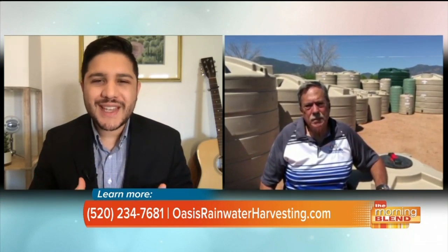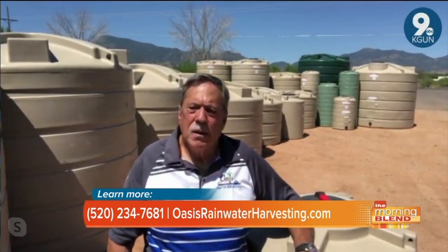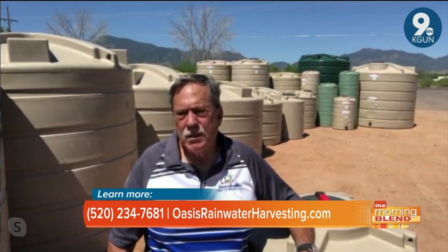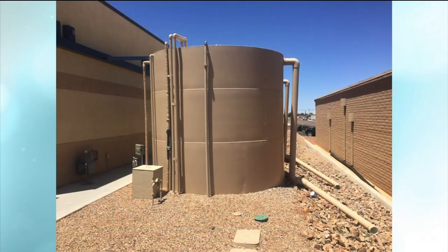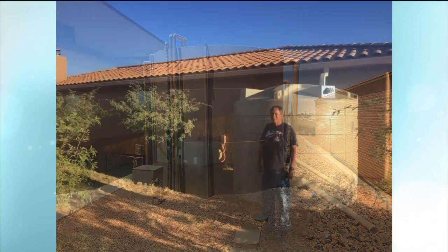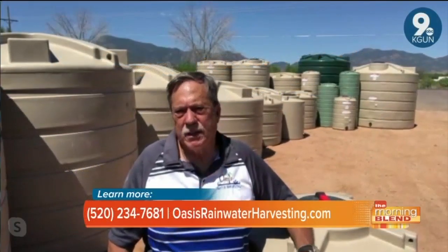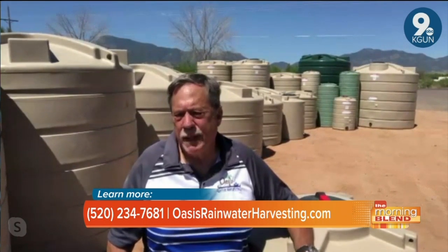If someone is considering this, what size tank should they consider for their roof area? I like seeing tanks that take two to three inches to fill up. If you get a tank that fills up with an inch of rain, you don't have much capacity. Here in the desert, when it doesn't rain for long periods of time, you want capacity to get you into those drier times. So for 1,000 square feet: one inch is 600 gallons, two inches is 1,200 gallons, three inches is 1,800 gallons.